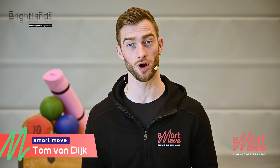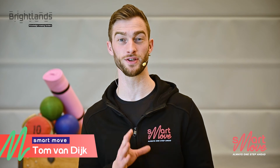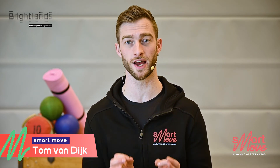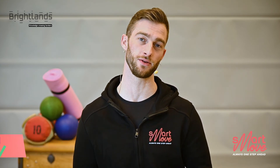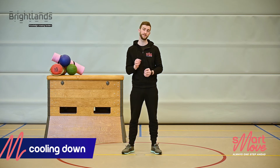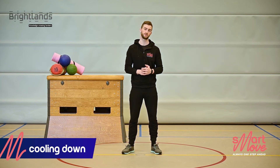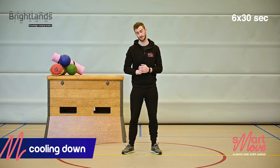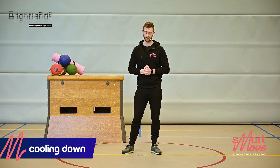That was a great workout — surely you must be pretty sweaty right now. Before we get on with your day, we have to cool down a bit first. We're going to combine some static and dynamic stretches. Six different exercises, 30 seconds each, starting in 5 seconds.